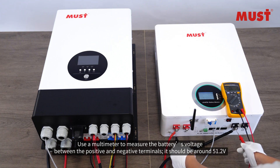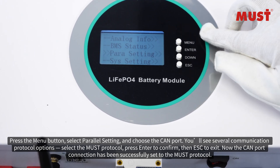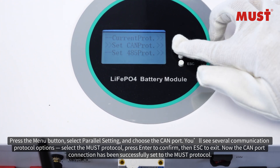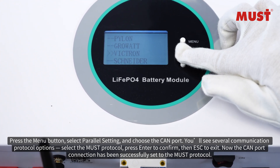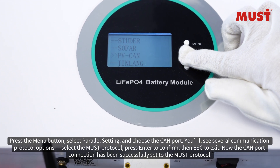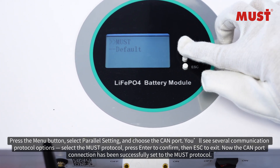The voltage should read around 51.2V. Press the menu button, select parallel setting, and choose the CAN port. You will see several communication protocol options — select the MUST protocol. Press Enter to confirm, then ESC to exit. The CAN port connection has now been successfully set to the MUST protocol.